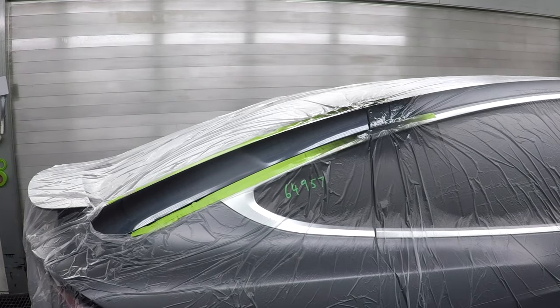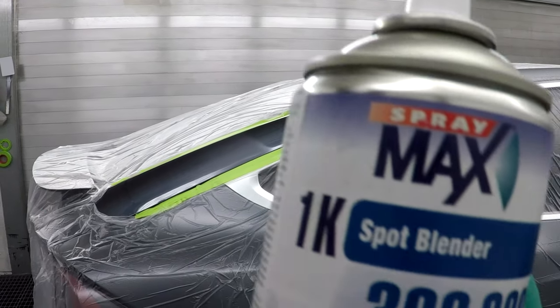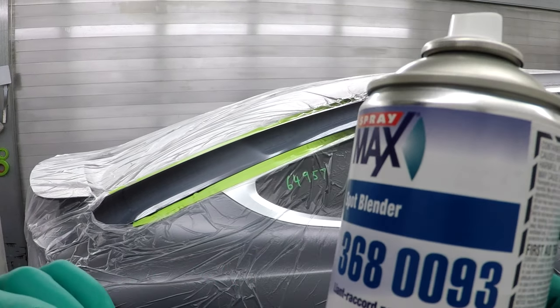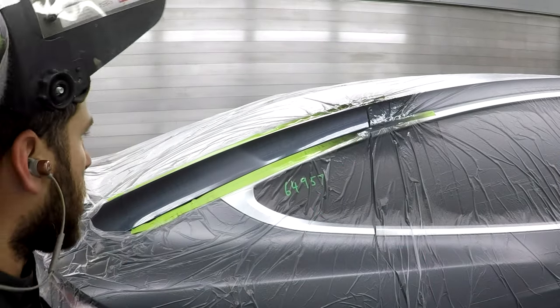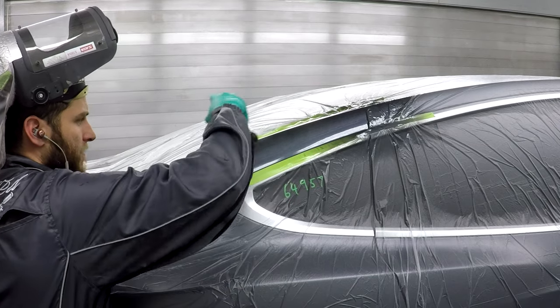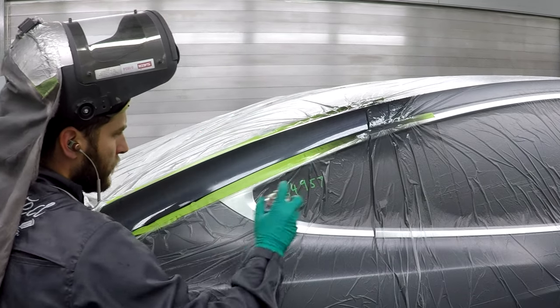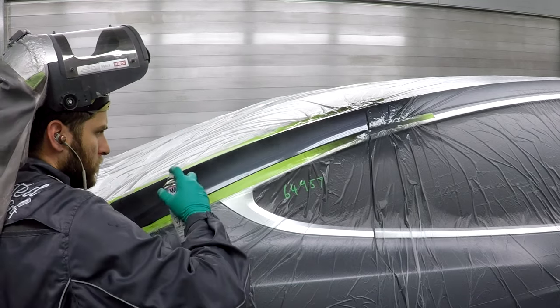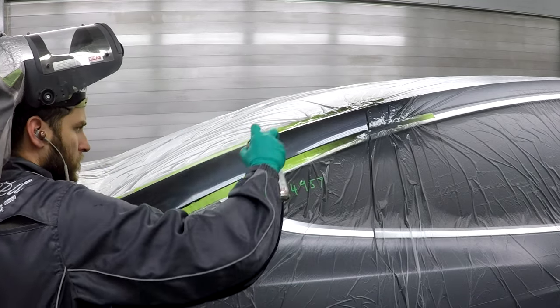So there you have it. I use 1K spot blender from Spraymax. In my opinion, it's the best one for blending. So what you want to do is hit it in the middle, right where your clear stops. Whenever you're happy with it, that's when you stop.